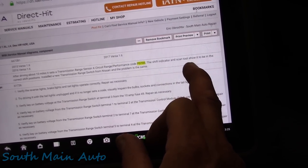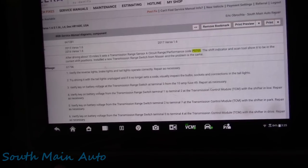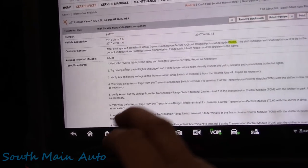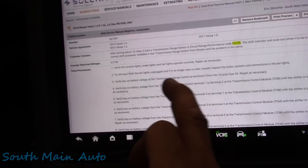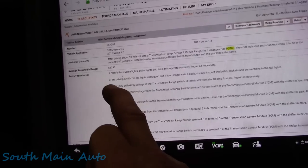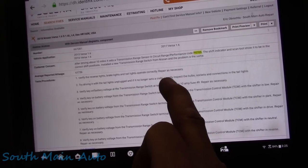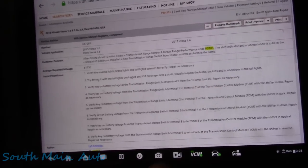The shift indicator on the scan tool shows the correct shift position. He installed a new range sensor from Nissan and the problem was still the same. His test procedure: verify reverse brake lights and taillights are operational, then try driving it with the taillights unplugged - if it no longer sets a code, visually inspect the bulb sockets, connections, and the taillights.